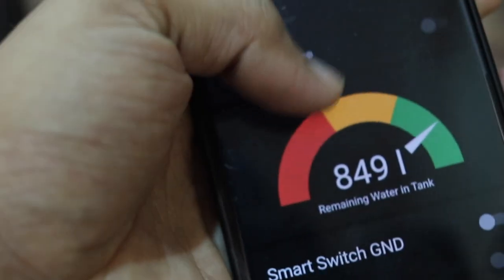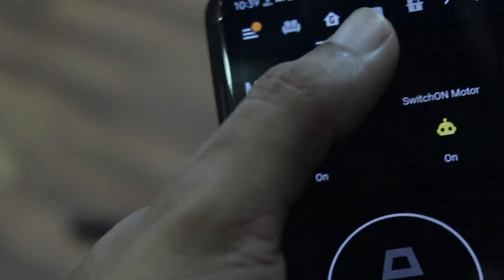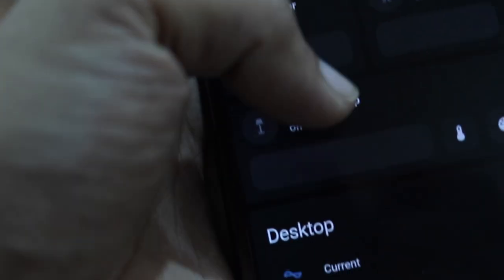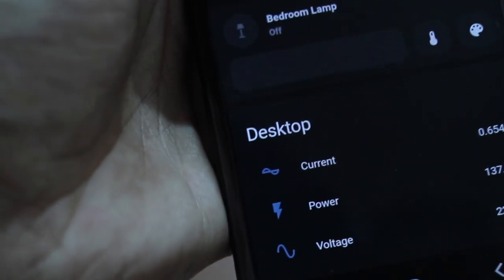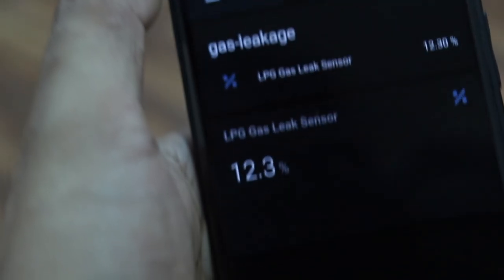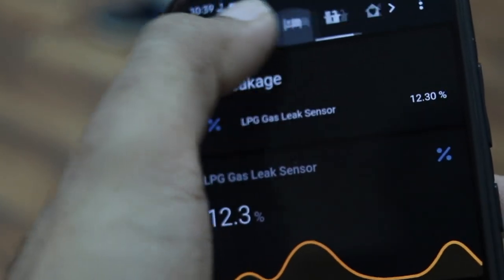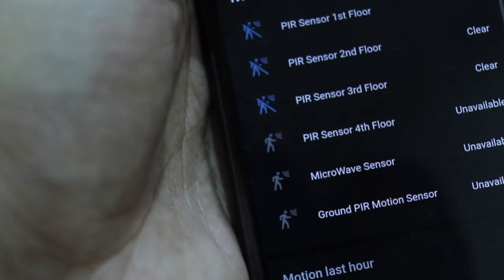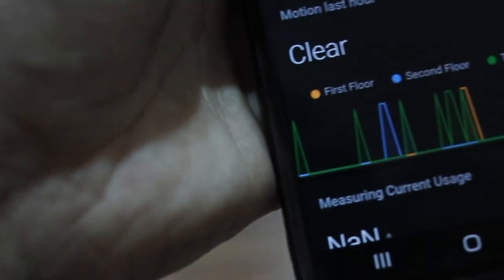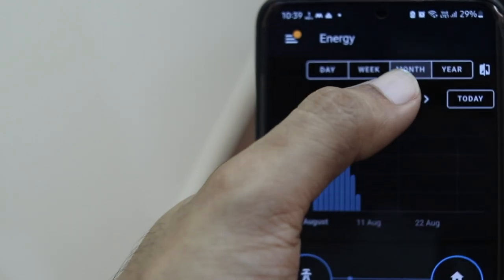I am going to show you the simplest way to install it, and in upcoming videos we are going to integrate various smart switches and plugs. We will also create DIY smart switches, plugs, and sensors — for example, motion sensors, gas sensors, temperature sensors, water level sensors, and tank sensors. I will show you how to build all of that, because in the past 6 months I have done all of this and made my home smart.